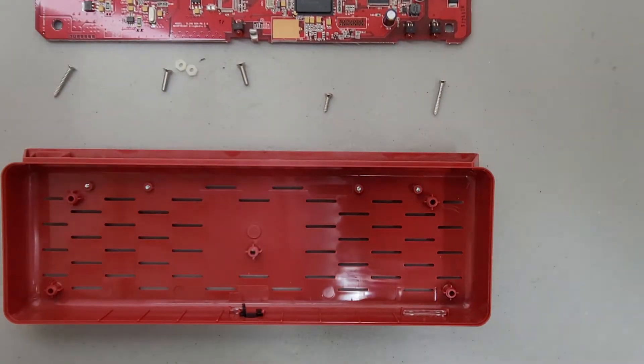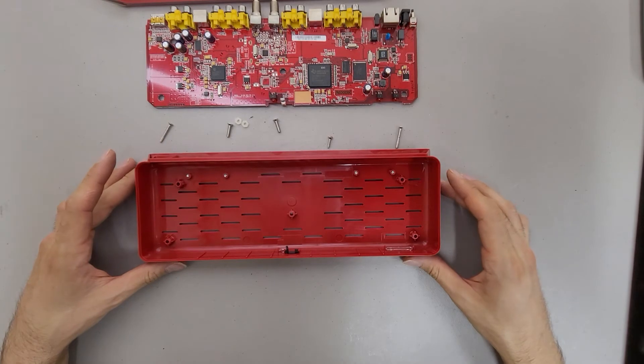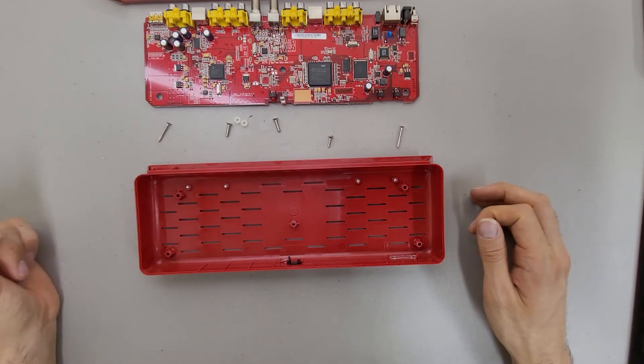Pretty simple design. Not a lot of parts to it. Easy to take apart. I doubt they really intended it to be serviceable by any means, but it definitely made it easy to put together.